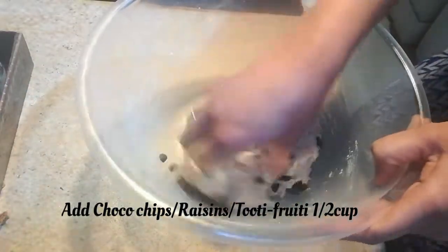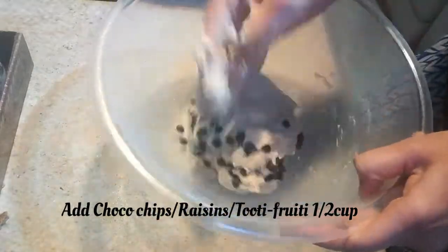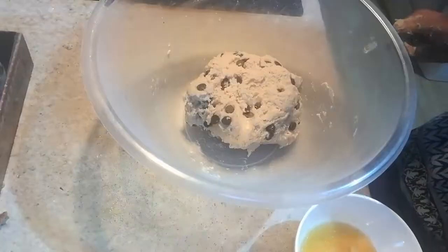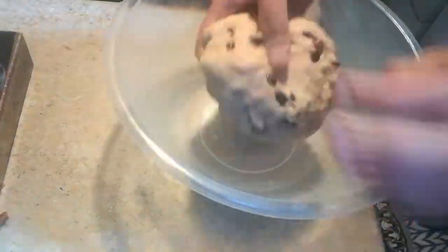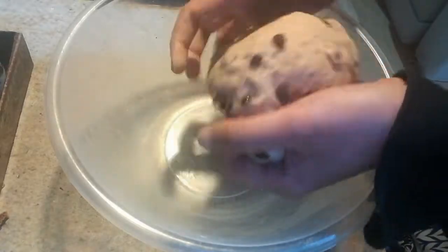I'm adding half a cup of chocolate chips — you can even add raisins or tutti frutti. Then I'm adding one tablespoon of ghee; you can even add butter or oil instead.